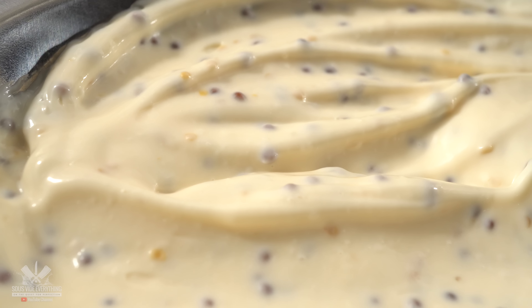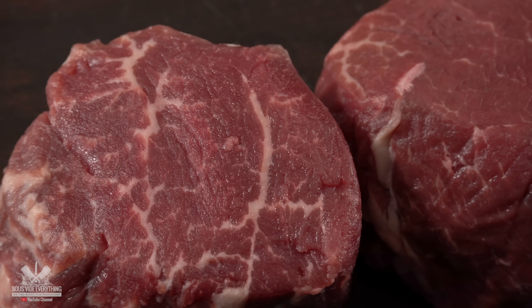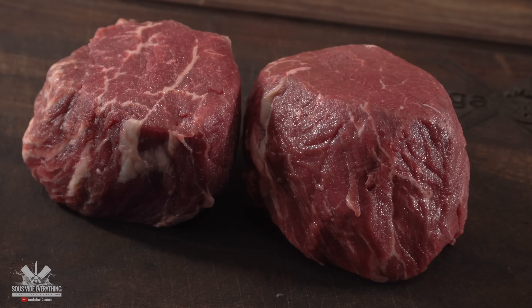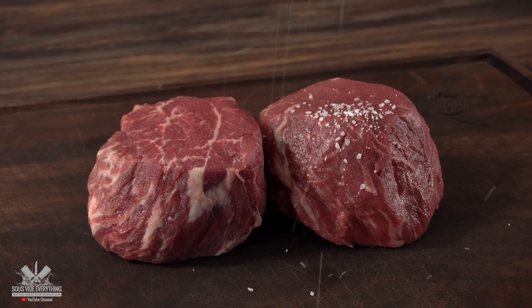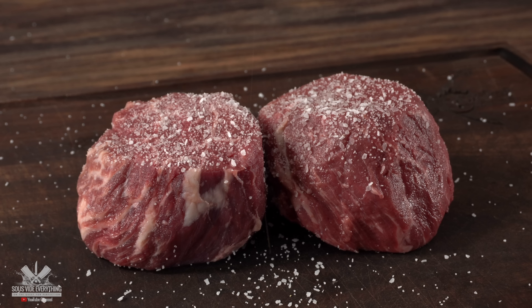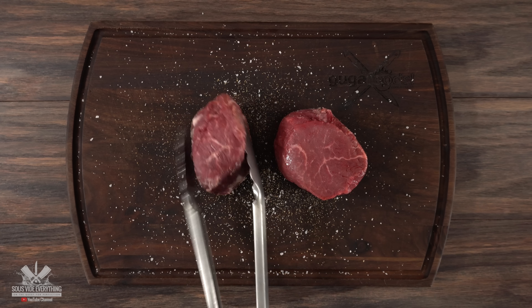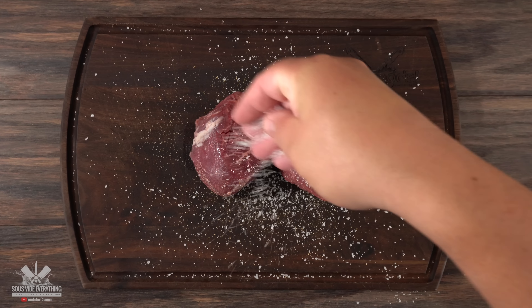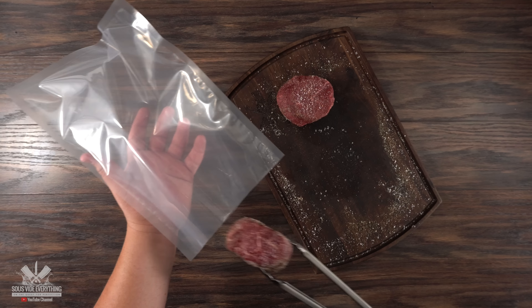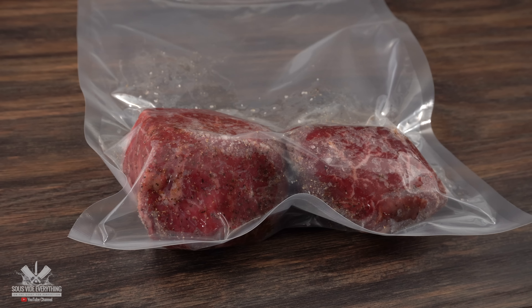Now we all know this is not going to be a steak sandwich without steak. For today I'm going to be using these two beautiful filet mignons — as you can see they actually have a good amount of marbling on them. To season them I kept it very simple: a little bit of salt, freshly ground black pepper and garlic powder, nothing else. A lot of people say filet mignon lacks flavor, but that's just because they don't season it enough. Now the only thing left is to vacuum seal them and get them ready for the water bath.